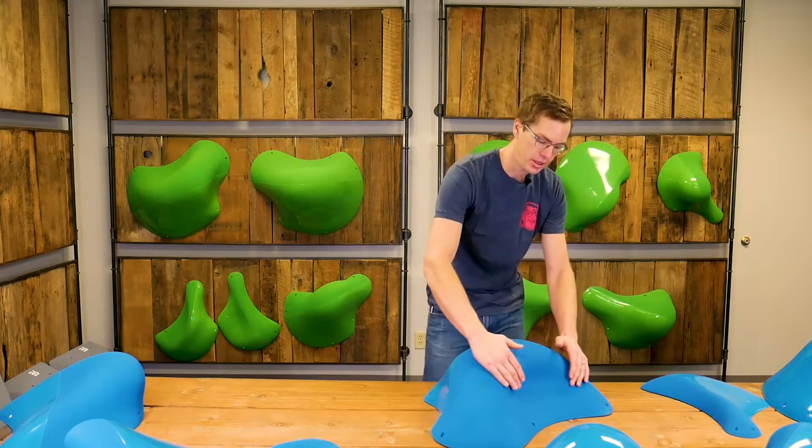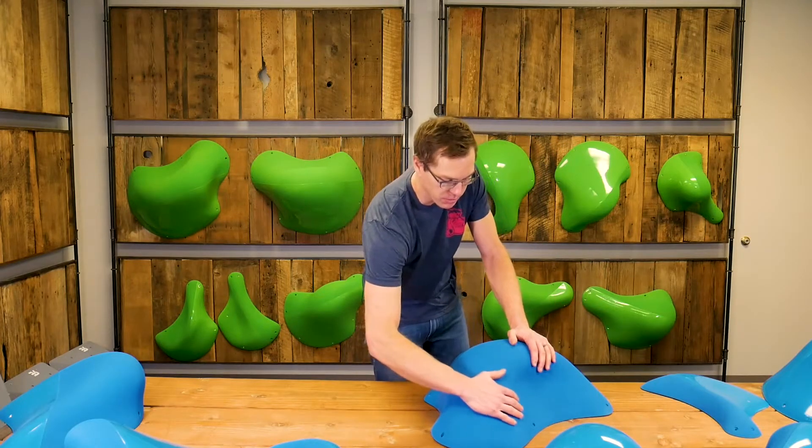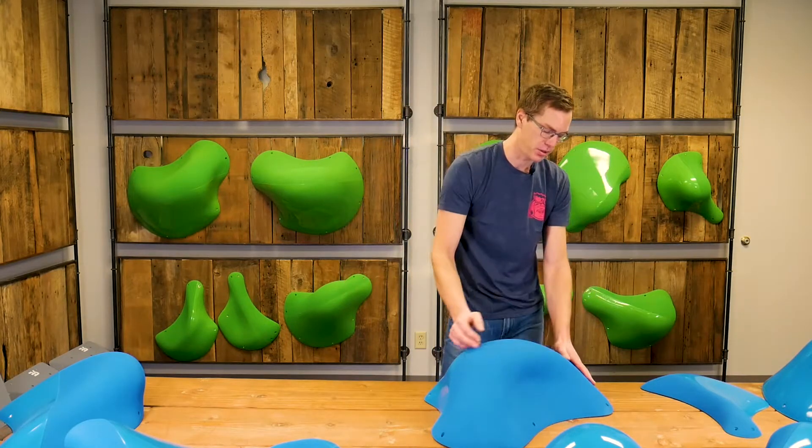This one's pretty incut — this is the incut section about right in here — where it's going to be a big sloper all through this area, with some sort of a pinch depending on how you can force the climbing movement in and out of this hold.